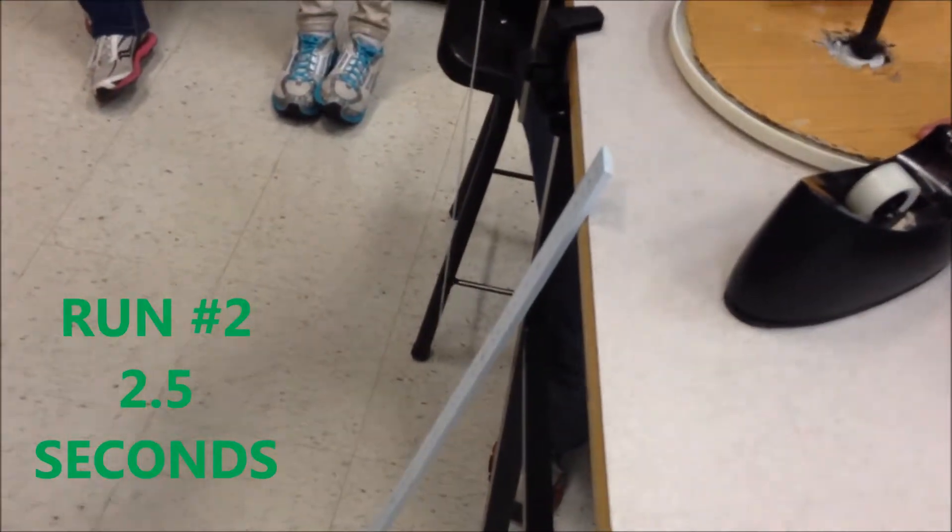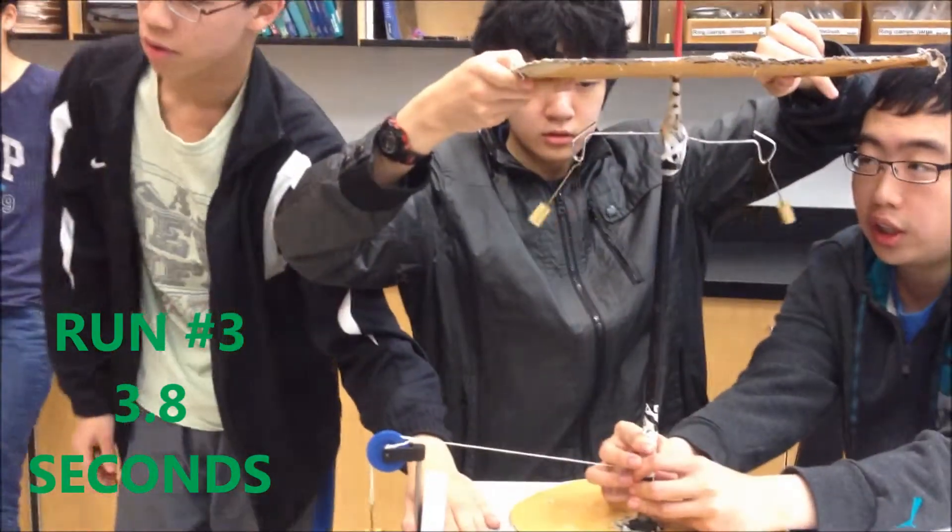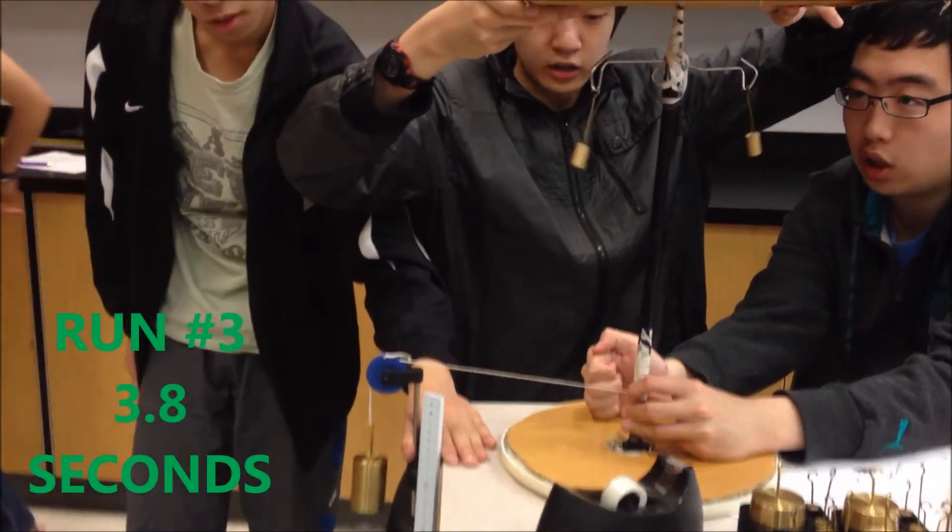Oh my gosh, does that make a difference? 1, start. Okay, let's do 20 grams on each side. 3, 2, 1, go!